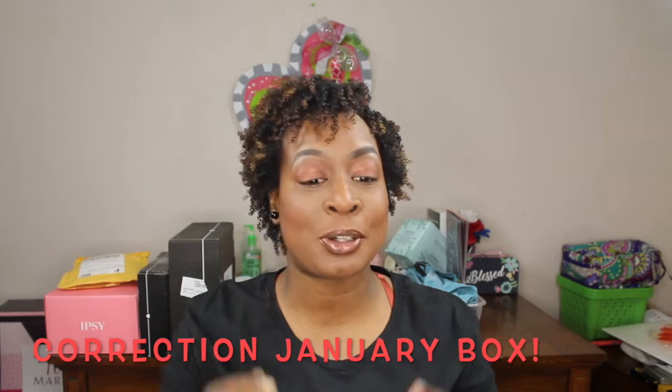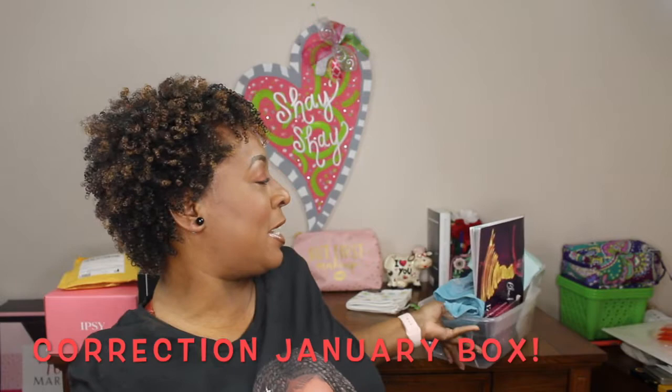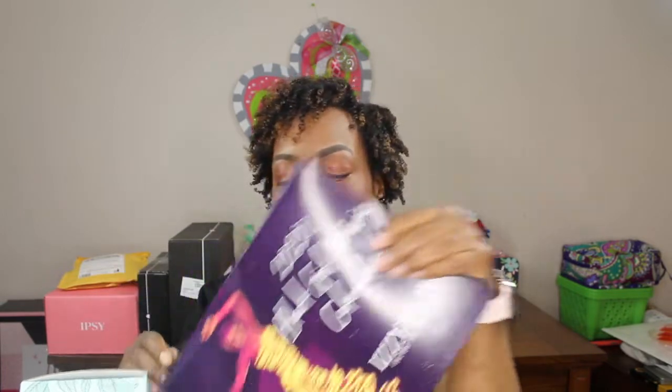Welcome back to Beauty Under Down with ShayShay. I'm embarrassed to say I'm unboxing my Brown Sugar Box by Izzy and Live for the second time — I recorded this video, lost the footage, so I don't even have the box. Everything is just in a plastic container. It's so embarrassing, but I still want to show you everything — beginner YouTube drama, failure, whatever you want to call it.